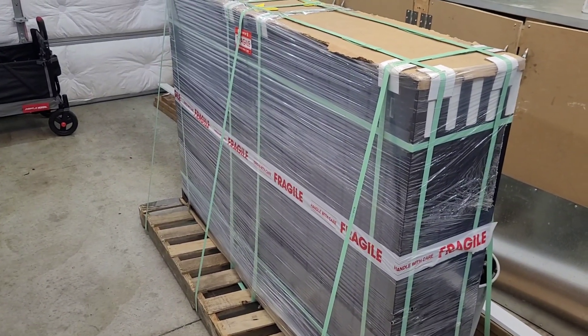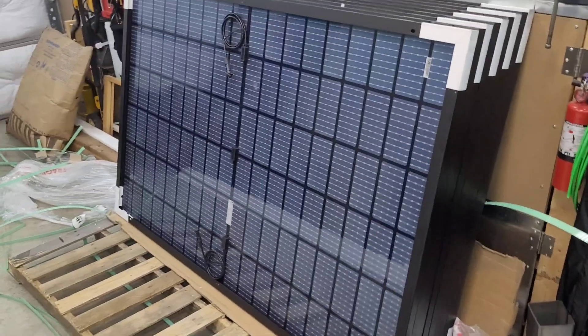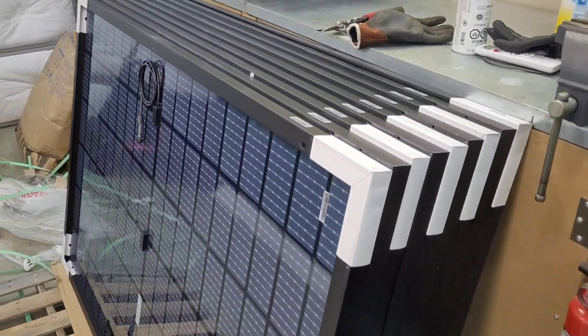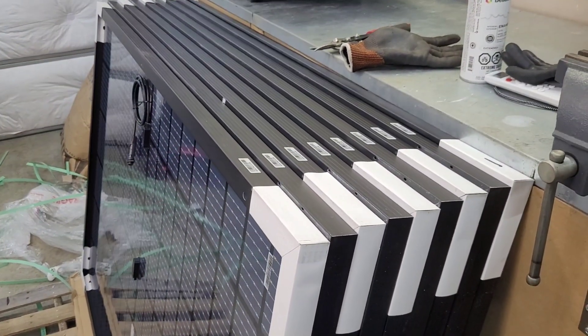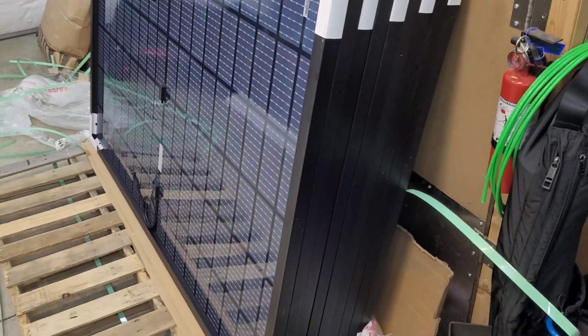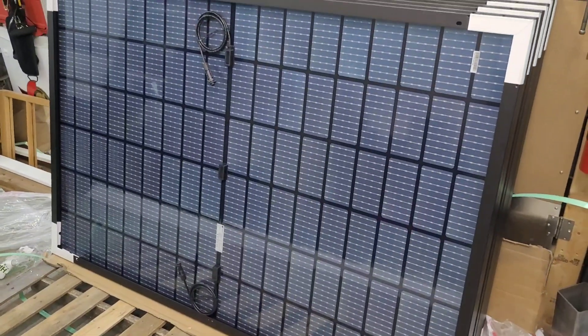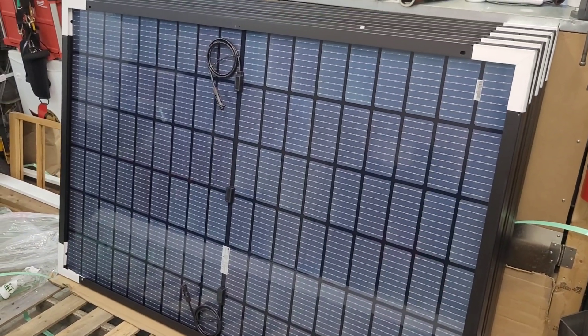I'm going to get these cut open, take a quick look at them, and then we'll put them up on the pergola and get this thing charging a little more effectively. All unpacked — happy to say everything made the trip in one piece, no damage, everything looks great. The guys at Signature Solar definitely know how to pack these for a long trip.